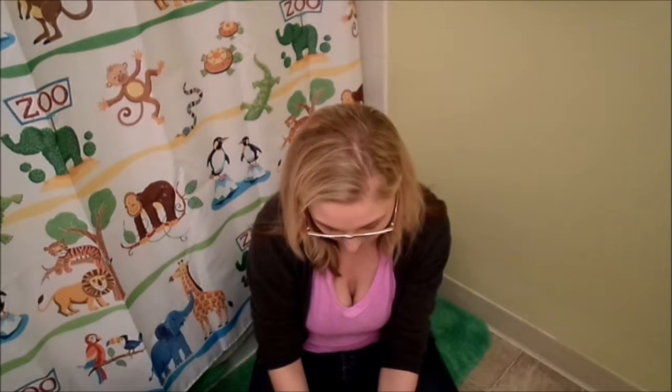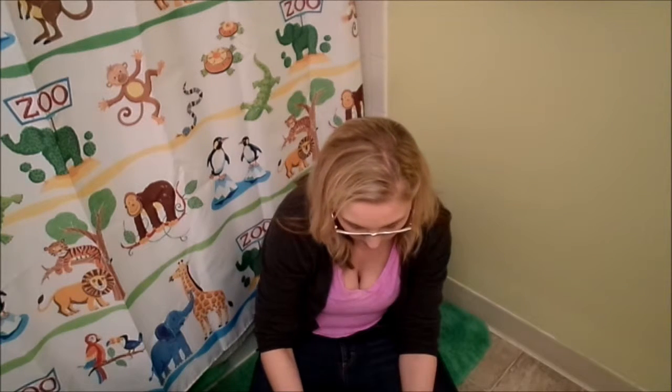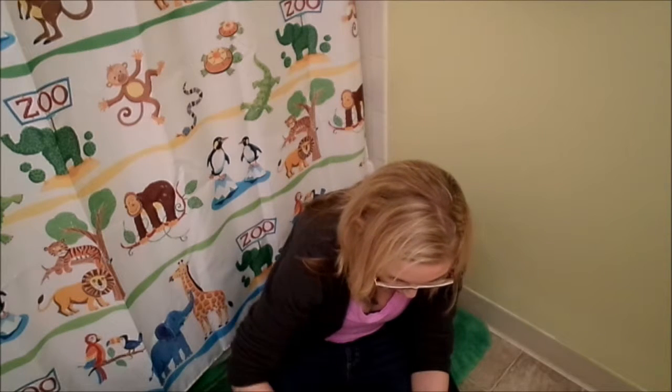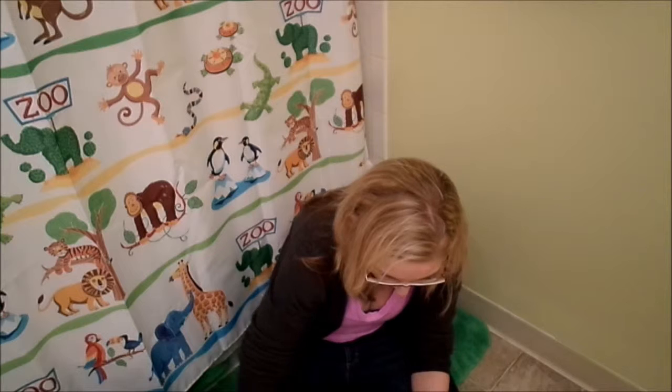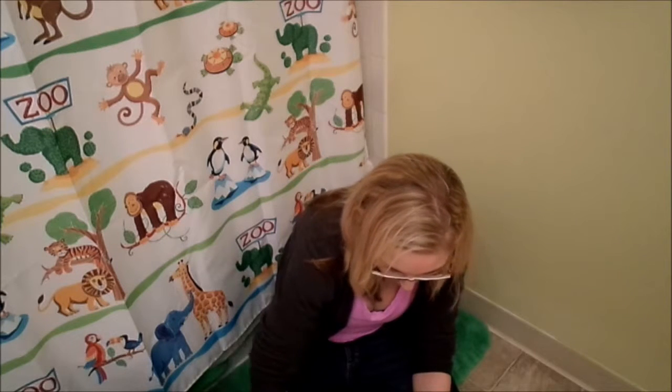Now we're going to put in the tea. I need five to six teaspoons of the tea and we just want it strongly steeped. It's going to bubble, but that's why you add it slowly. And don't worry — it's still safe for you to stick your hands in it if you want to. You just want to incorporate the tea as best you can.